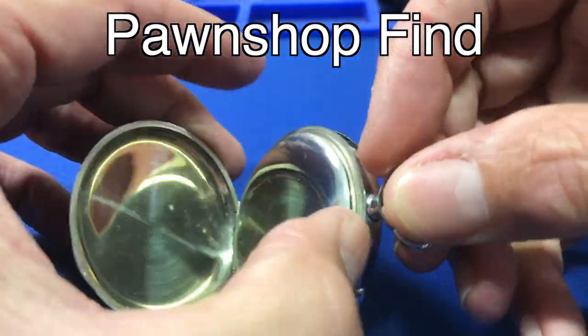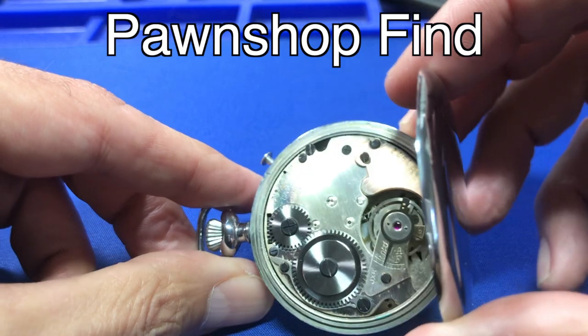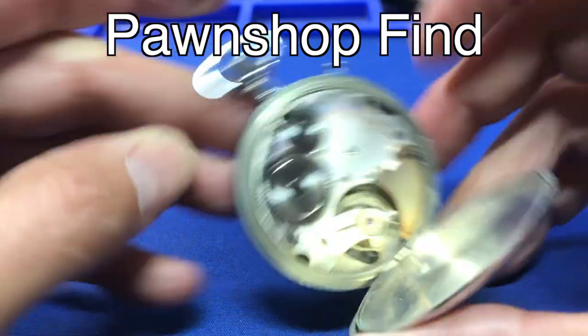I bought it pretty cheap. These watches are just not worth that much — they're not high quality watches, but this watch doesn't work and I thought, hey, pawn shop find. Let's see if we can tear it down, get it to work, and see how well it's built.